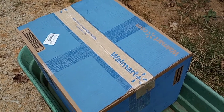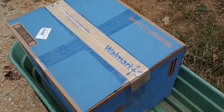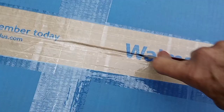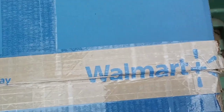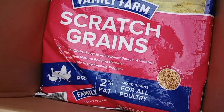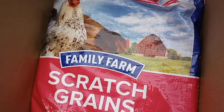FedEx came and delivered me this huge box — I wasn't expecting this from Walmart. Also delivered the other rug from Sarah. I'm going to crack into this right now and see what it is. It's taped really good. It's the scratch — it is the scratch that I had on my wish list! I'm wondering if it's from Sarah because I don't think anybody else knows about my gift registry on Walmart yet.